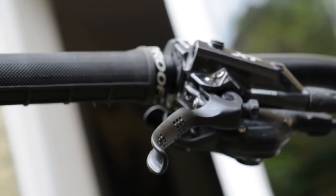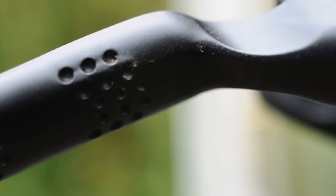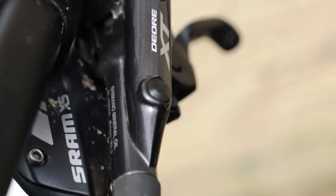The levers themselves on these brakes are nice. They have indented grooves on them to keep your fingers from slipping off the edge, and they have a nice feel of solid aluminium rather than that cheap plasticky feel that you get from some levers.